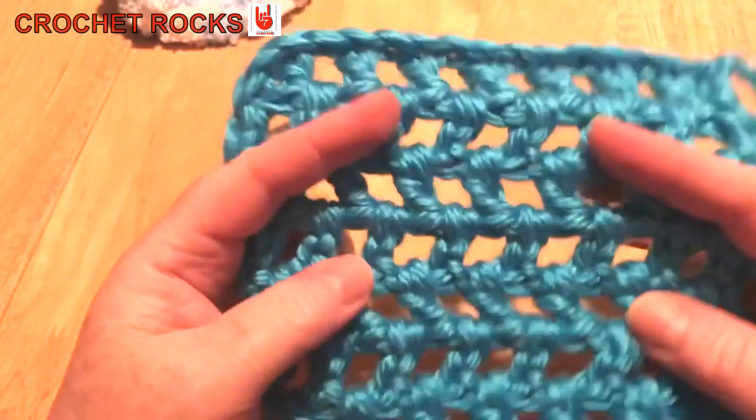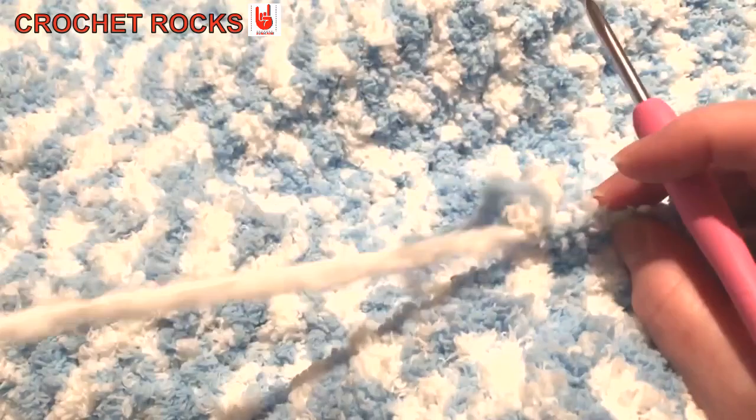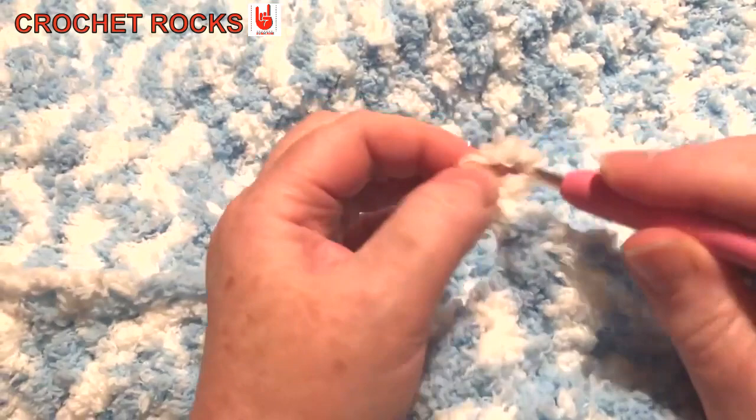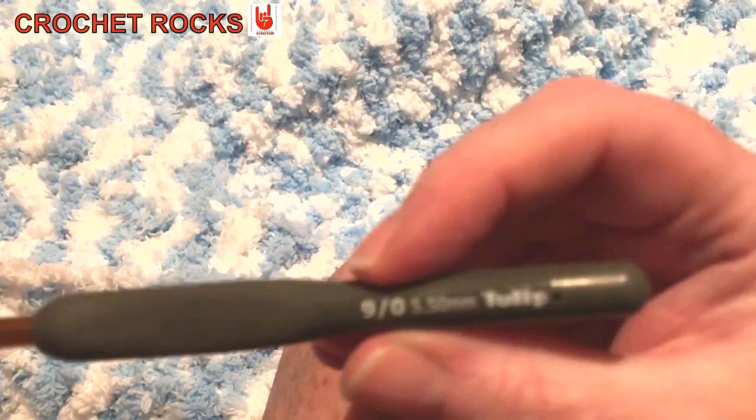So it does look a little bit higgledy-piggledy because if you're like me your work slants a little, so it just needs pulling into a proper square mesh — but that's basically it. When working with DK weight or chunky yarn it's all the same. Now moving on to the furry yarn — the same rules apply, although it's a little bit more difficult to see. I've picked up a 5.5mm hook for this, so the stitches won't be overly holey.